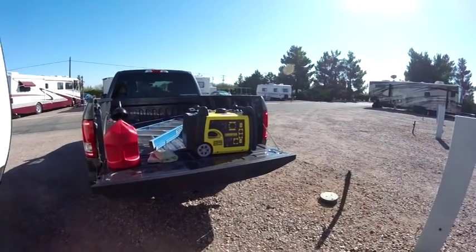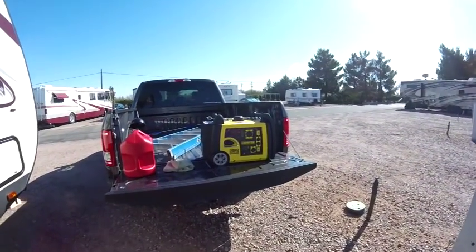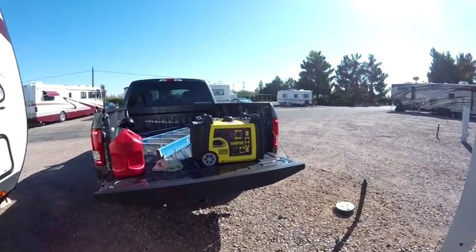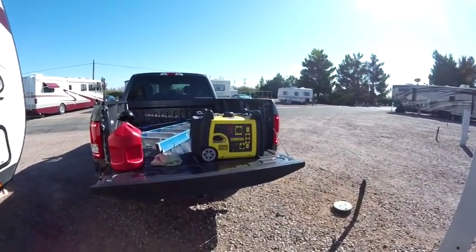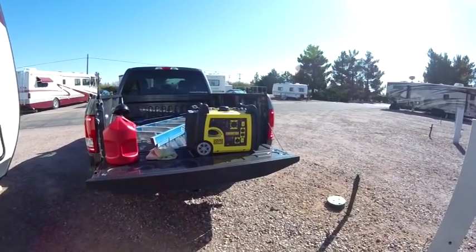If you're looking for a generator — I'm not an affiliate with Champion — but I am going to list this in the description. I purchased it off Amazon and I am an Amazon affiliate, so if you want to support the channel and you need a generator, this is the one to get. They're reasonably priced and I got it here with Prime in literally two days.